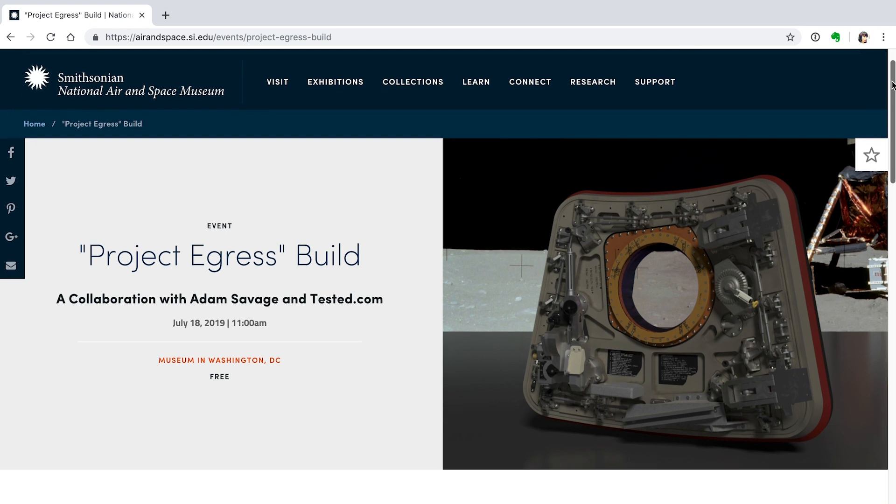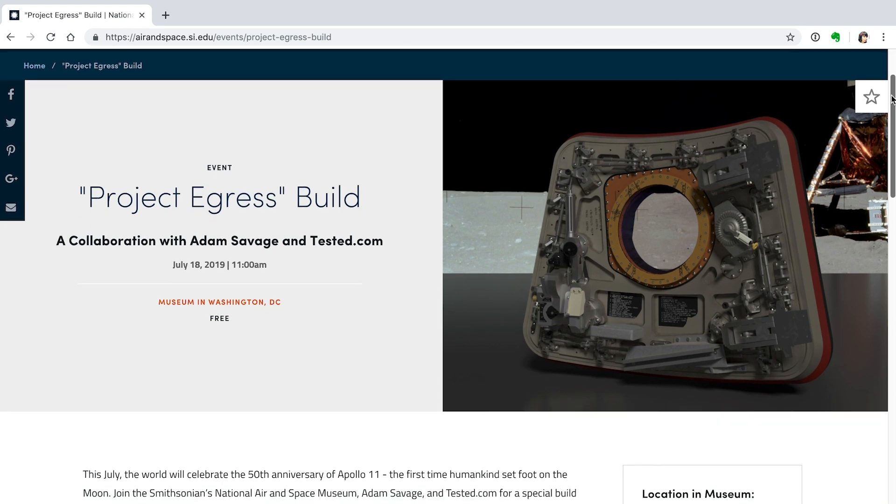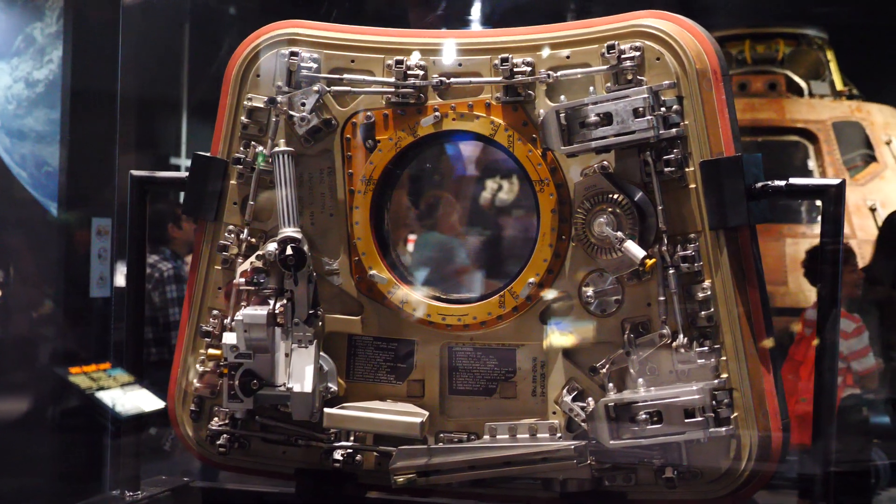It's part number 34 of Project Egress. Project Egress is a project by Adam Savage and the National Air and Space Museum. They are building a replica of the hatch to the command module from Apollo 11.